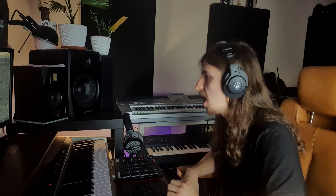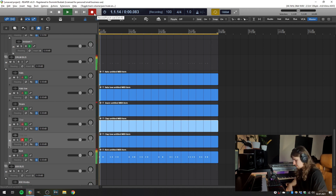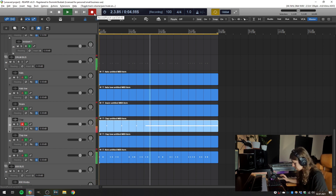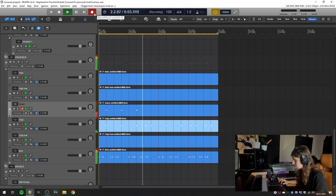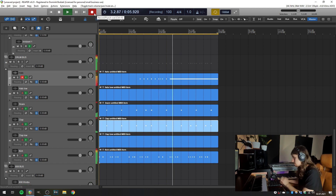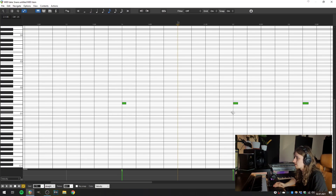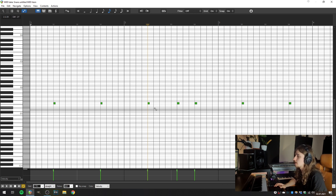To demonstrate this, I'll record a simple kick and snare pattern, and then add some hi-hats. Now as we stop the recording, we can open any pattern we have and all of those items are already quantized with the parameters we set up. And that's basically how you can easily live loop MIDI items in Reaper.